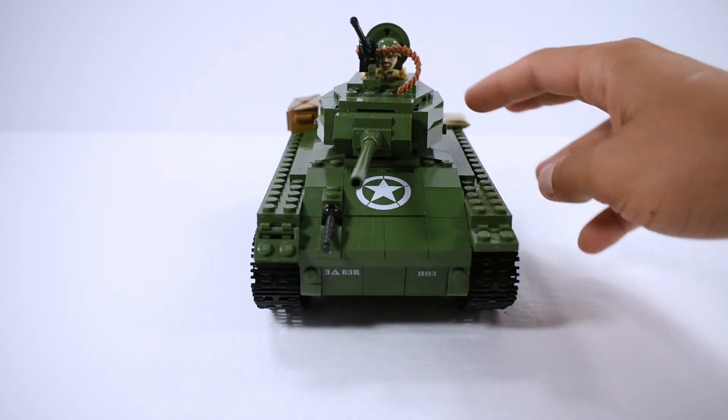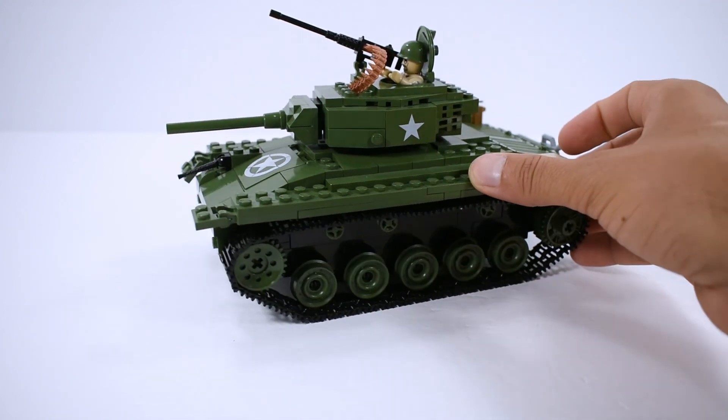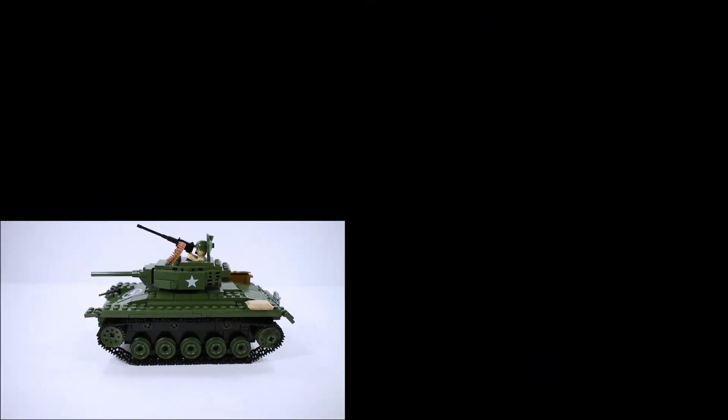That's the M24 Chaffee. Please make sure you like and subscribe, and thank you for watching.